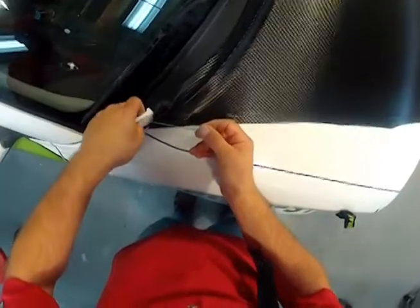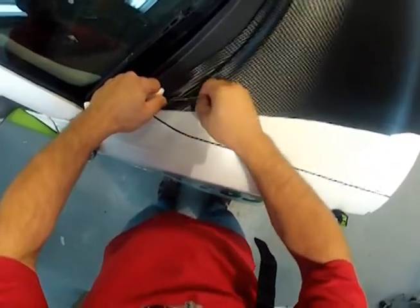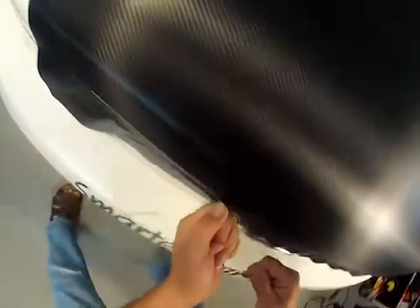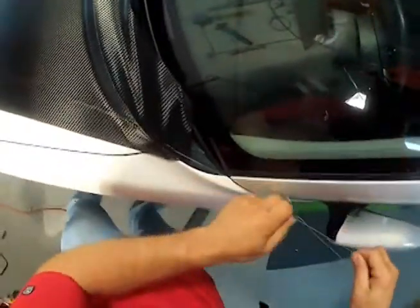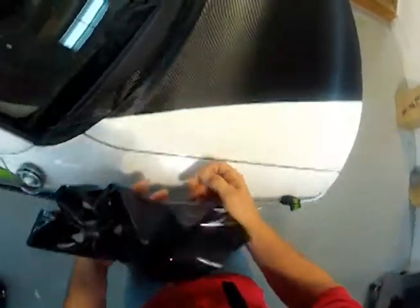Start the knifeless tape with a start stick and pull the outside tape line to trim the vinyl. When cutting the vinyl with the filament, keep the filament close to the vinyl and directly over the tape. Remove the excess cut vinyl, then remove the remaining green tape from under the cut.